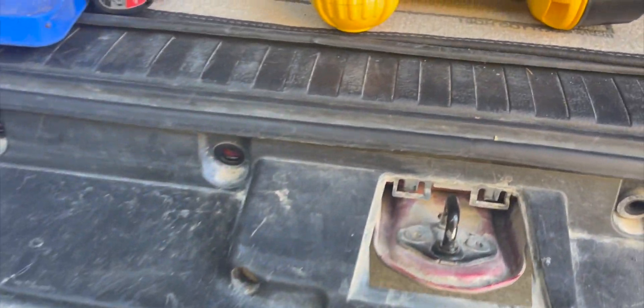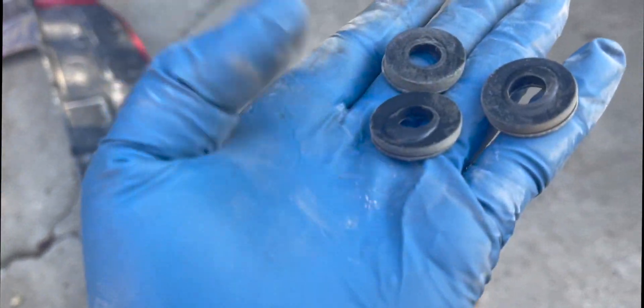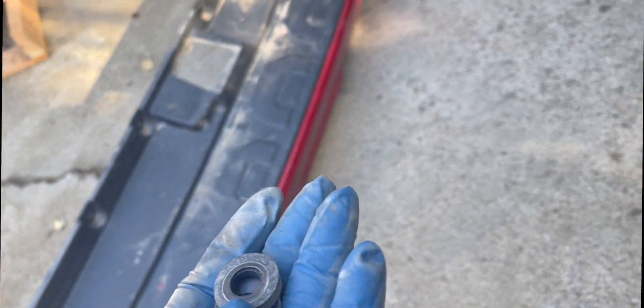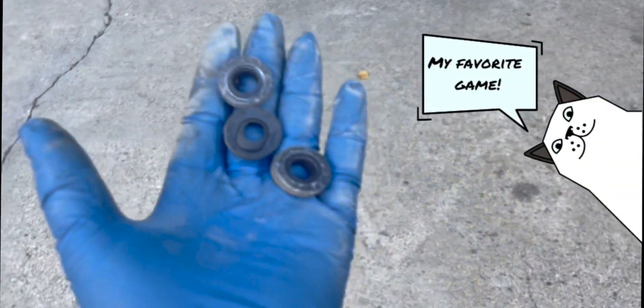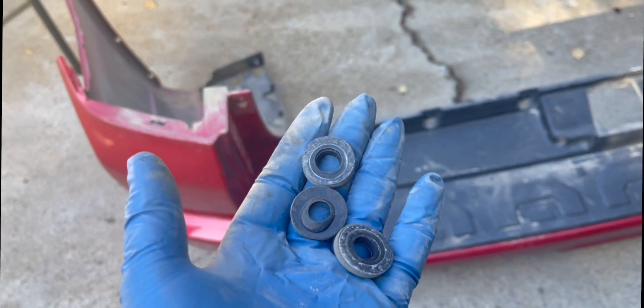The bolts are off here and around the bottom, then pop this little cover off. As far as I know we're ready to pry it off. Just as a heads up — see these little grommets? They're actually in here and I just lost three of them. We're going to go hunt around on the ground for those. When you take yours off, be sure you pull those little grommets off first.